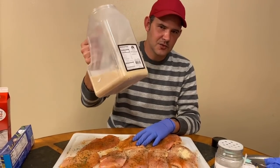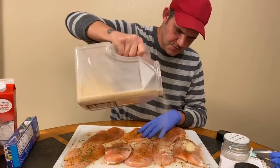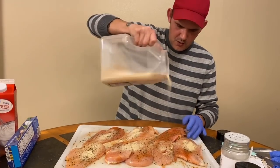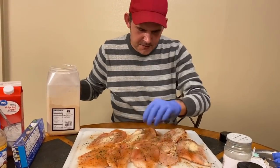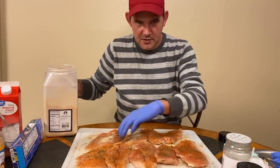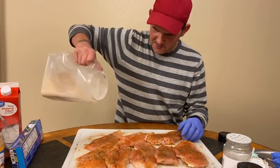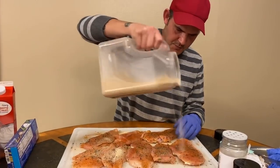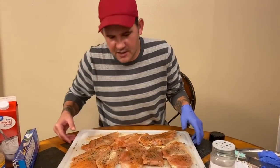Now garlic powder, both sides. This is how much garlic I use - sometimes you just got to make do with what you got. I know it might not look as professional as other channels, but I guarantee you one thing: you try this recipe, you're gonna love it. Ain't gonna be no food left. It might not be fancy, but it's some good cooking.